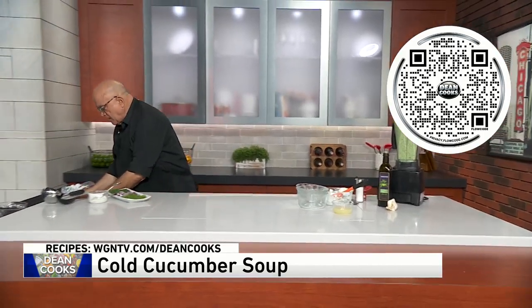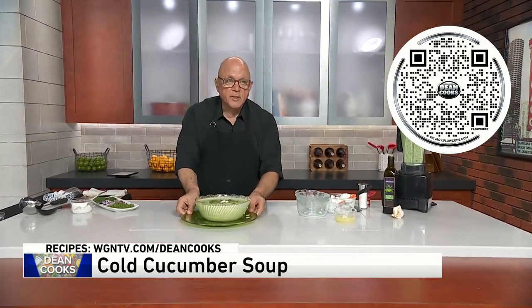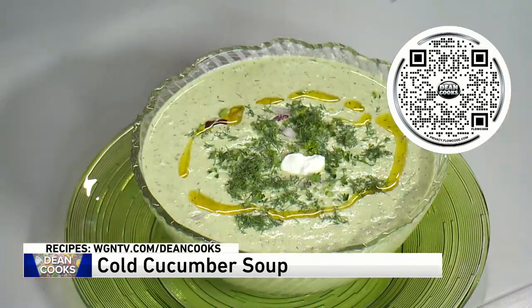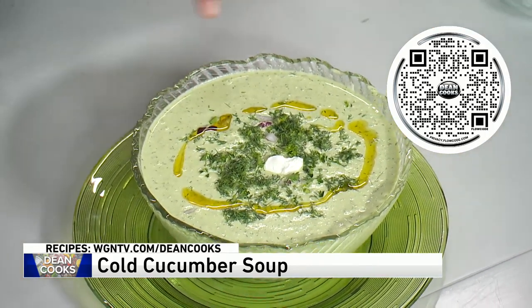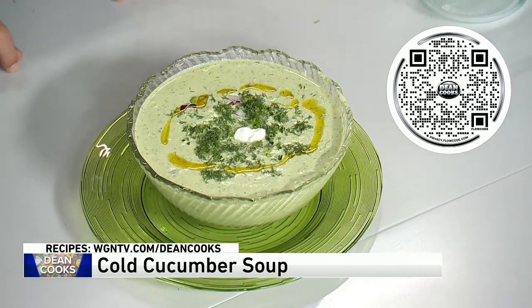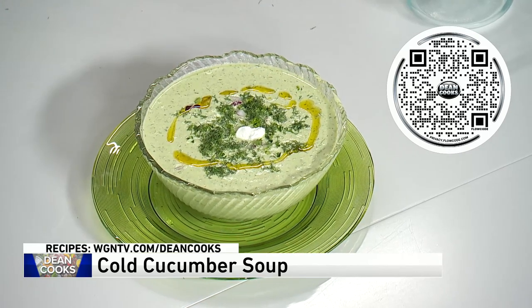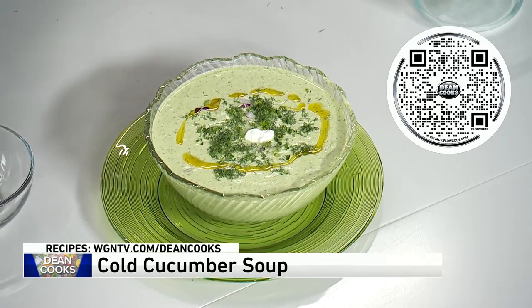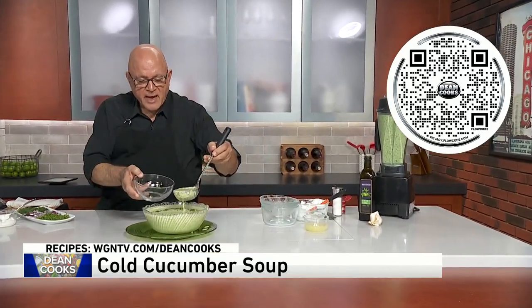And then when it's done, this is what it looks like — a nice chilled soup right here that I put a little bit of garnish on. I put a little of the fresh dill as a garnish, some of the parsley, a little drizzle of the olive oil, and just a tiny bit of the yogurt in there as well.